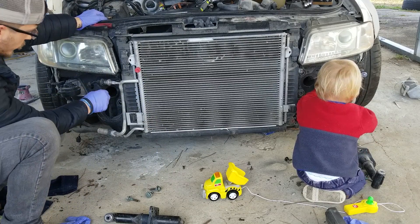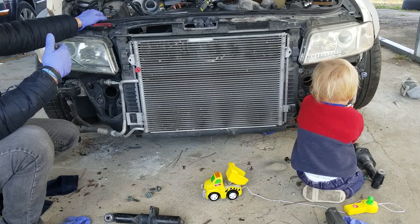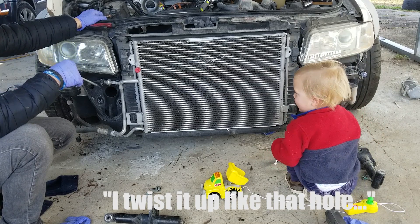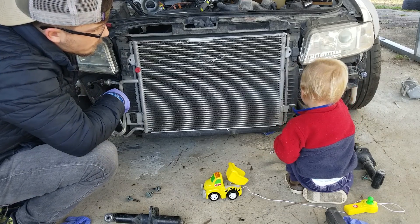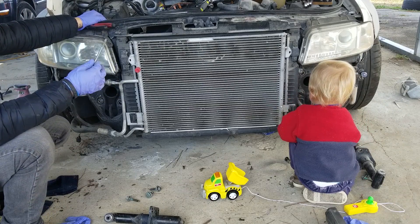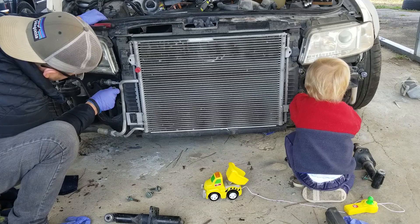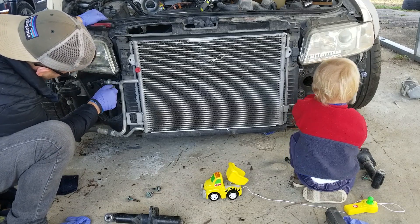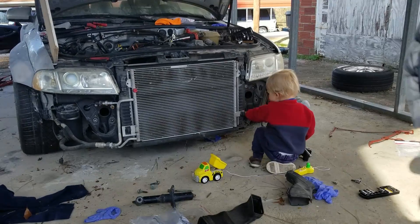They sell little rods that screw into here so that you can slide the front clip off without any issues. But you can actually use the bumper screws — those screws that go up through the bumper right here — they thread into the same hole, and when you slide this out they'll actually hold the weight of the front clip so you don't need those special rods.